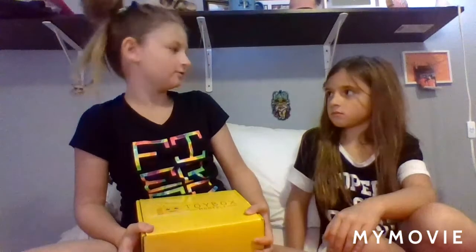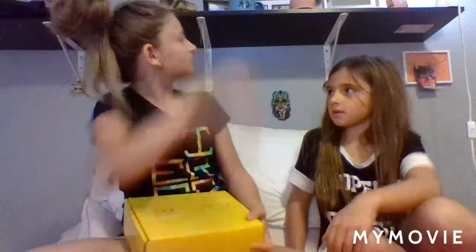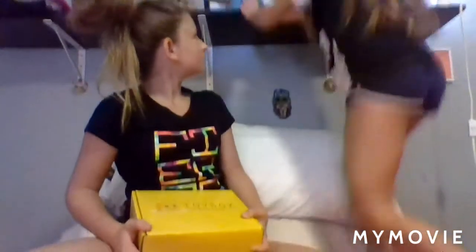They're behind you on the shelf. Can you get me the scissors please?